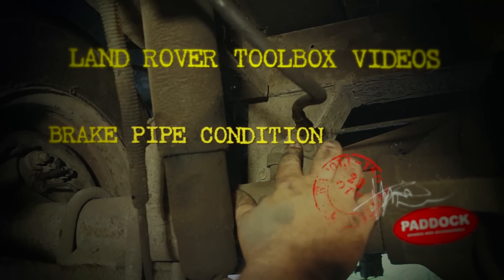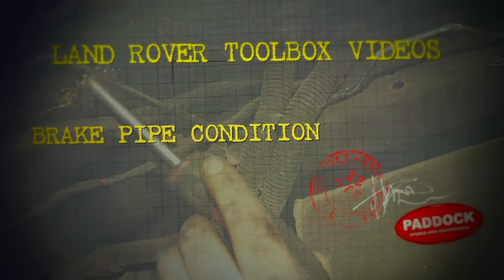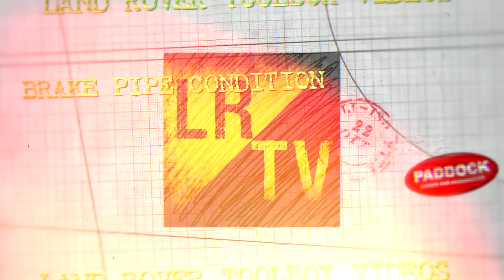Welcome back to the Land Rover Toolbox videos on Trailer Fitter. I'm going to take you through a little bit about brake pipes and the conditions of them.